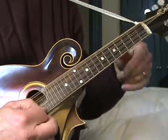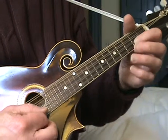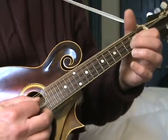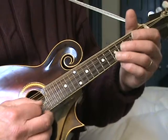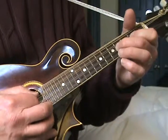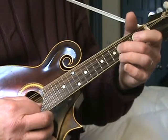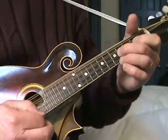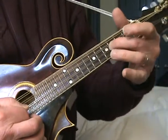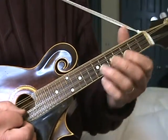To review that: first string - open, second, third, back to second, to open. Now A string: fifth fret, fourth fret, second fret, open. The end of that lick I actually go up instead of going down. And then I play open A, second fret, fourth fret, and then big run.